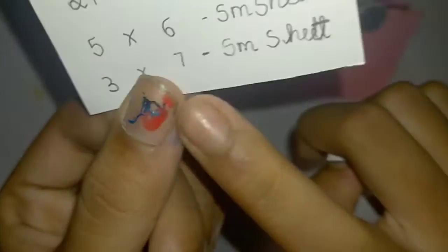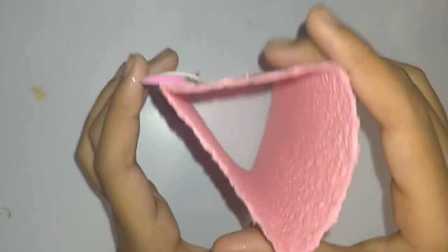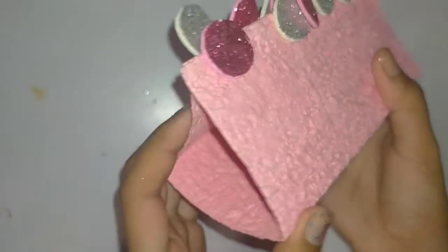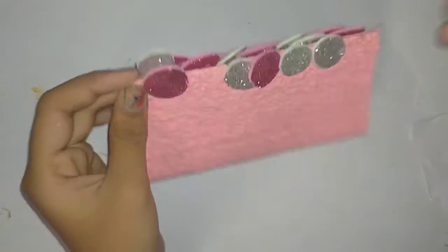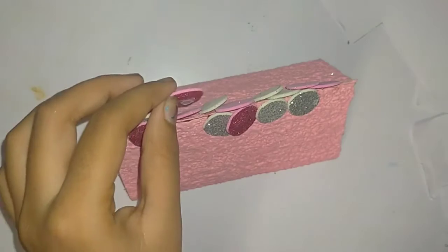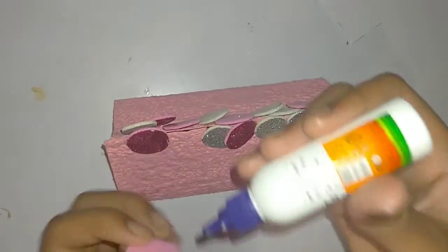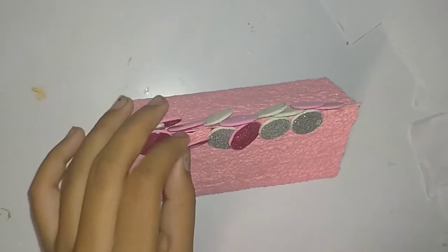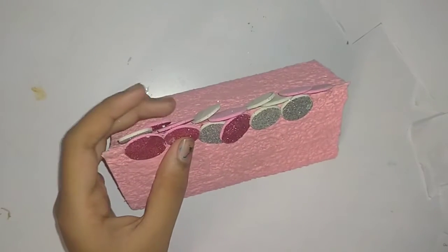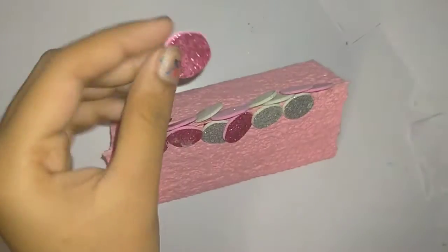First we need a 21 by 15 cm sheet. I folded it into a triangular shape and added some foam sheet — I cut the foam sheet in a circle shape and pasted it. I took a pink color sheet; you can use whatever color is available or your favorite color for decorations.